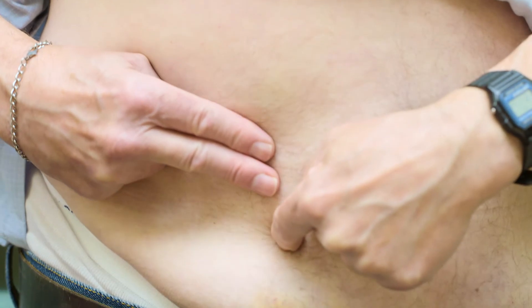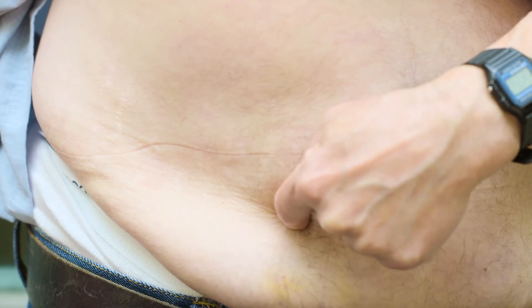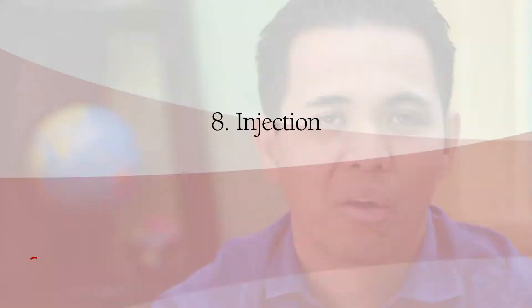You don't want to inject through your clothes or into any scars either. When you've decided where you'll inject, you're all ready to go.